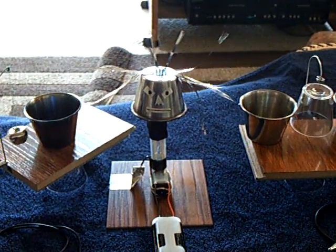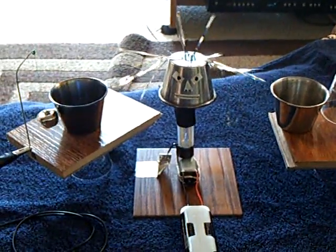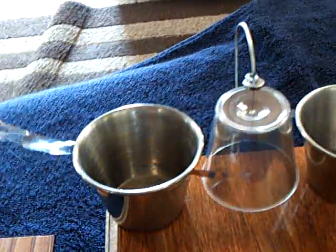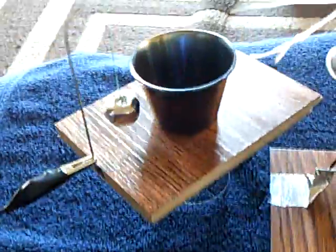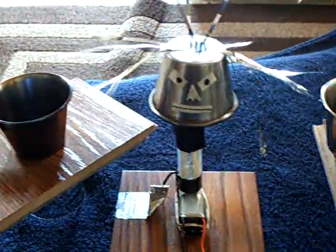This is a pretty good demonstration of what a Van de Graaff generator can do and how it can operate right through the air to an entity. The cotton cloth, I found out, is like a conductor, and this high voltage will pass through it — somewhat like a high-ohm resistor — and basically complete the circuit.